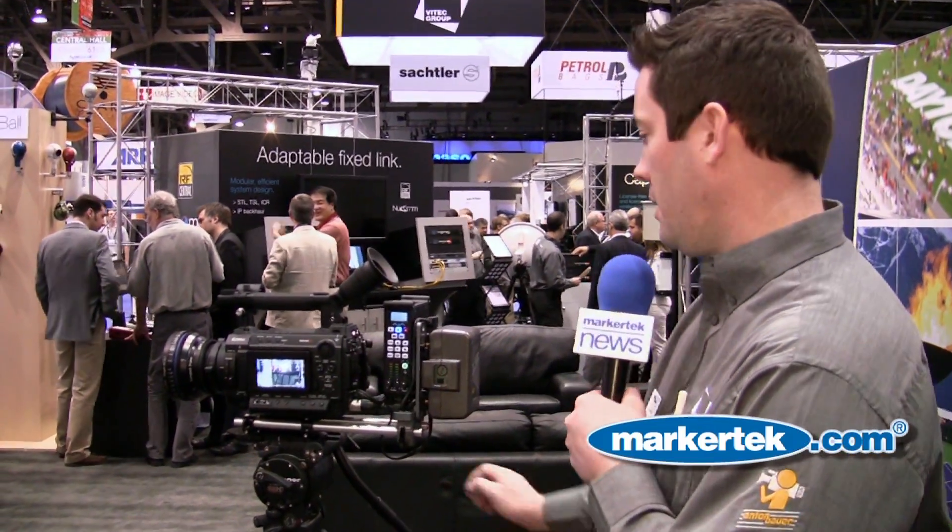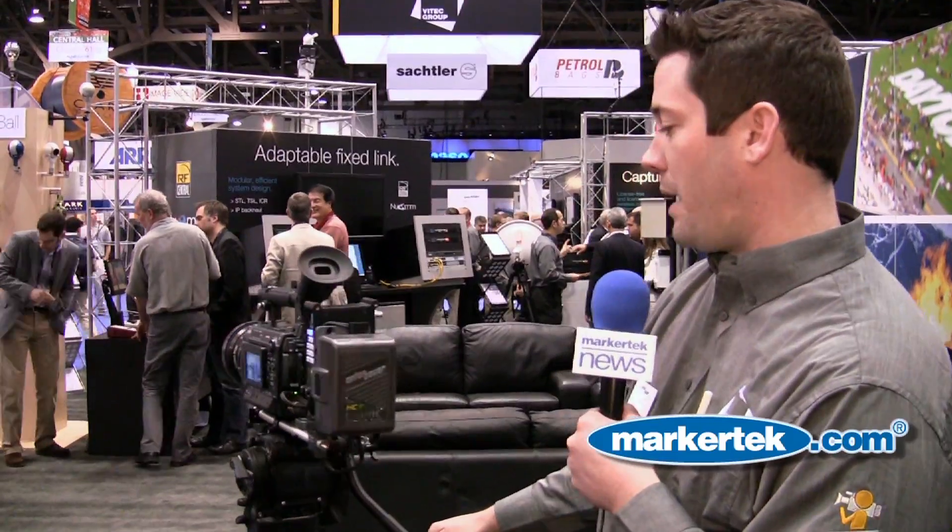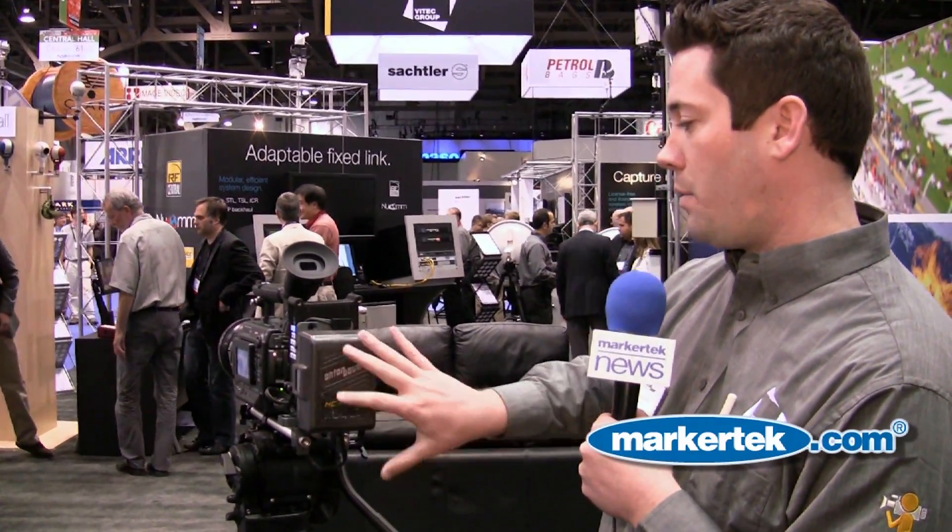Kyle Dan with Anton Bauer. We're here to show off some of our new gold mount solutions for the new popular cameras, as well as our new Dynec HCX battery. You can see our Dynec HCX battery in the back here of our Sony PMW F3 setup.